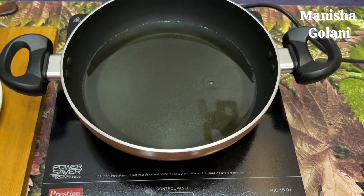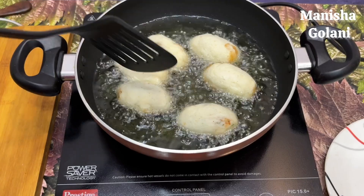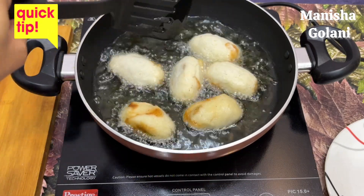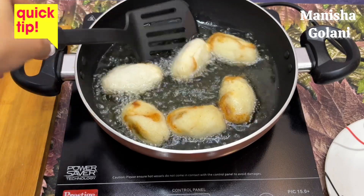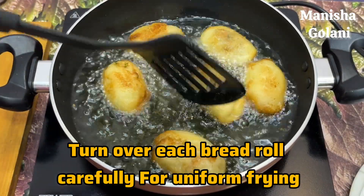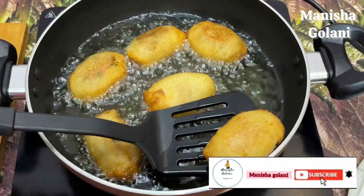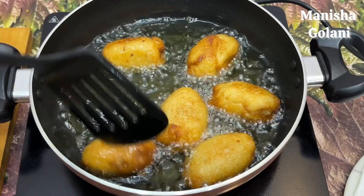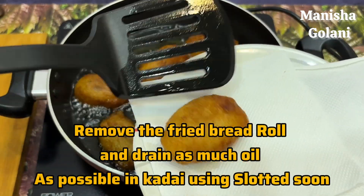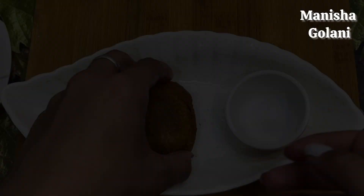Now we will fry it. We will heat the oil in the pan and add the bread rolls one by one. Keep the oil at medium heat — if the oil is too hot, the bread rolls will brown only on the outside but not cook through. Turn them so that the color is even on all sides. Keep the flame at medium or low until they are evenly browned. The excess oil will be absorbed onto the plate when done.